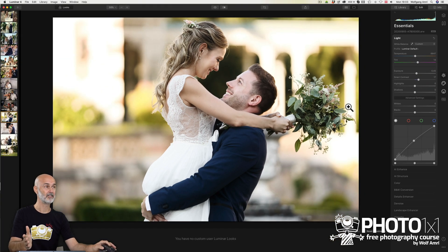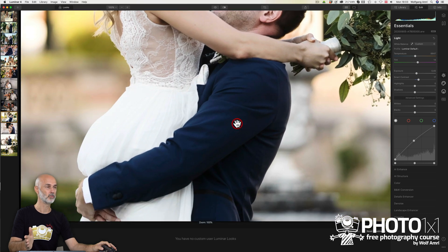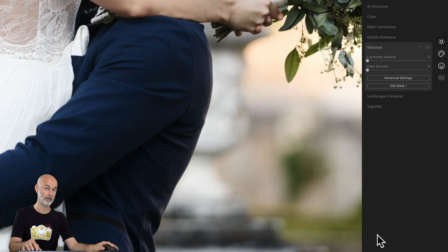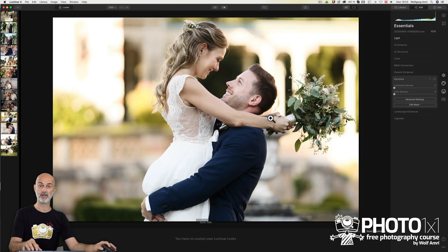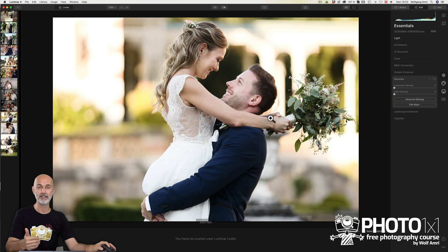Without changing much of the settings you would rely on in Lightroom — which would be this light subtab — we managed to get from here to there. Despite that massively different look, we didn't get any noise, and we didn't even touch the Denoise subtab yet. Most of all, it was really quick. I bet you now start to realize how powerful Lumina really is. If you are already convinced, I'll post a link in the description that will give you a discount if you purchase Lumina from that link. I'm honest with you — it will get me some affiliate earnings which will help me create new lessons, so it's a win-win. You saw what it can do, and it gets even better.